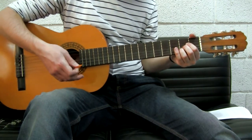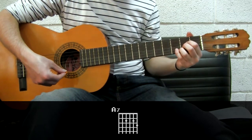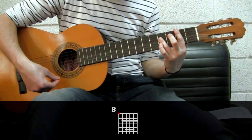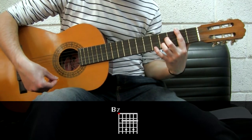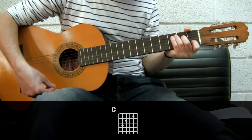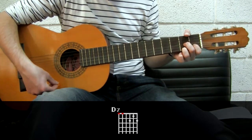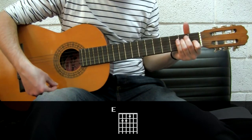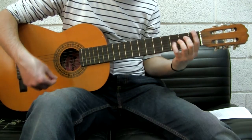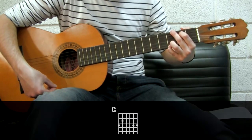Now let's see the rest of the dominant sevenths: A, A7. B, B7. C, C7. D, D7. E, E7. F, F7. And G, G7.